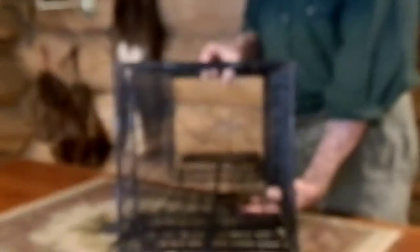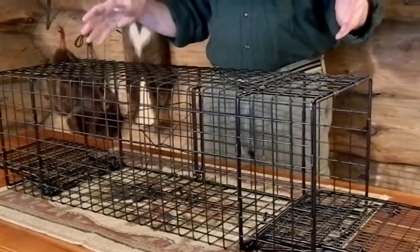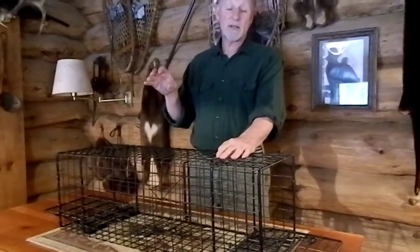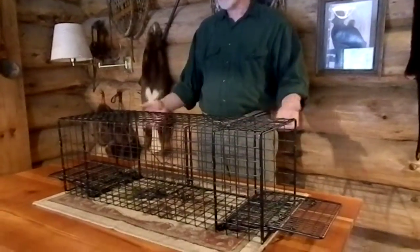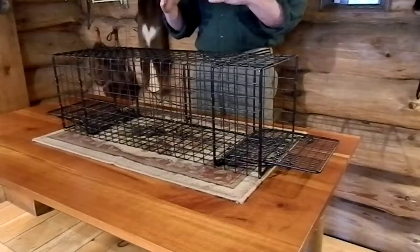Usually we set the traps upside down, and the reason for that is if you set a trap right side up and drop it down into the water, you can't always tell what's below the trap. Sometimes there's sticks and little stubs sticking up off the bottom you won't see. If you set the trap in that manner, unless it's clear like a sandy bottom, you do run the risk of a door jamming. I haven't had it happen yet, but it could happen. If you set the trap upside down, any debris, sticks, brush, whatever it is, is pushed down below the doors. You'll see when you set the trap that it's clear, and when the doors fire, they just come up through clear water.